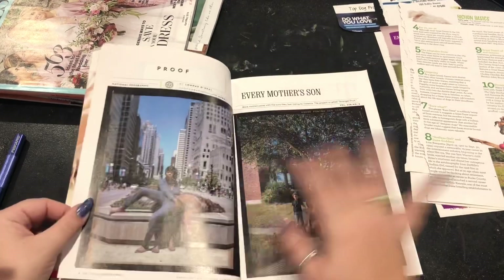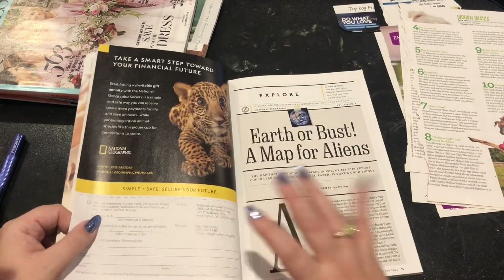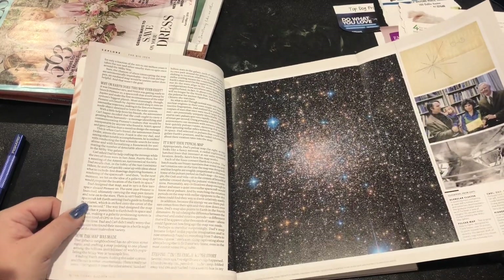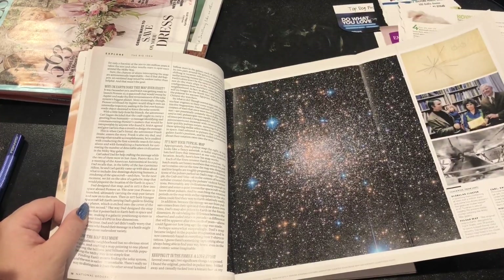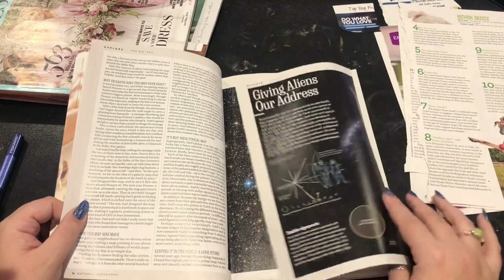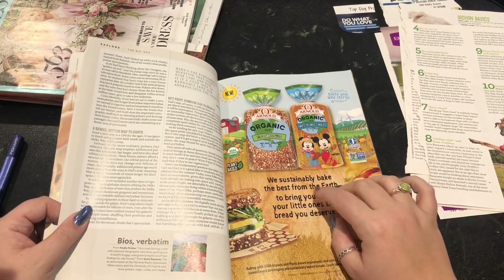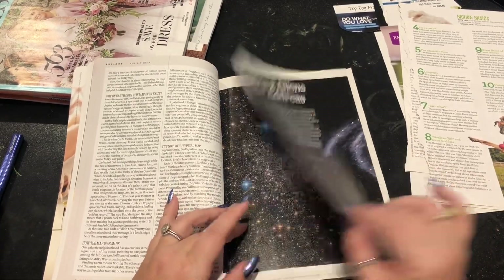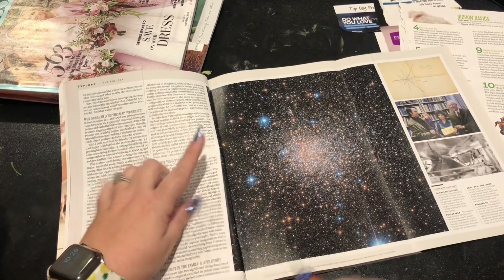Sometimes with the National Geographics I will read them. Sometimes they have a lot more serious stuff. Look at that cat. "Earth or bust — a map for aliens." What's interesting and also sometimes annoying with National Geographic is they're obviously known for their amazing photography, so they'll have these cool double-page pull-out fun spreads. But then that's a lot of creases and stuff to work with. I'm definitely going to cut this page out, but now I'm wondering if I should read this first.